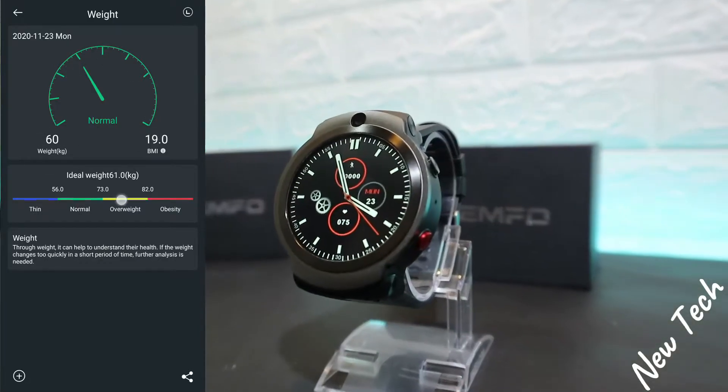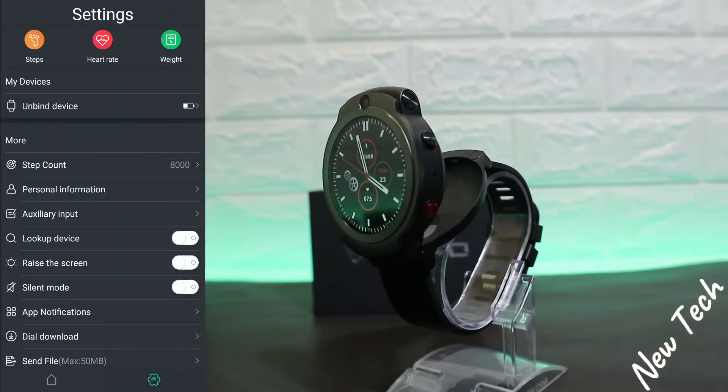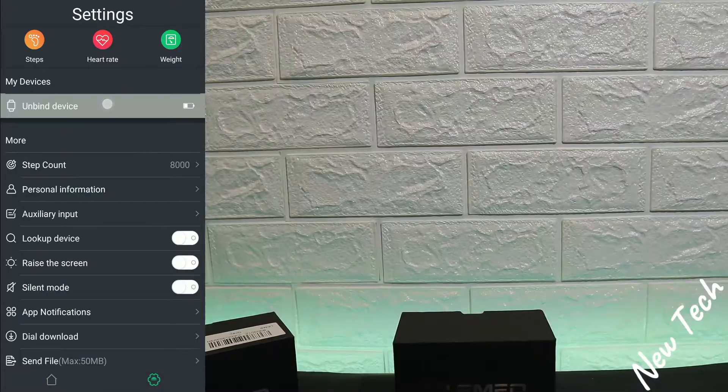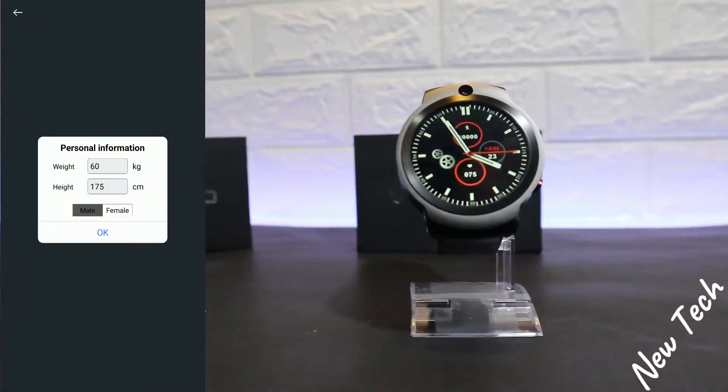Next we have the weight data. You can see we have normal and ideal weight based on your personal information that you put in right here. We also have steps and other things that we saw on the bound device.